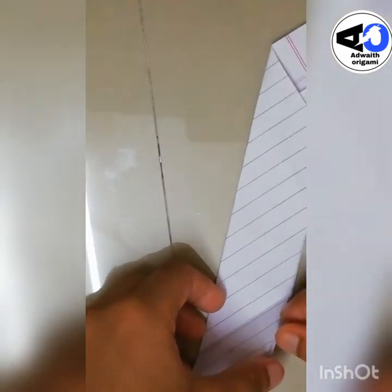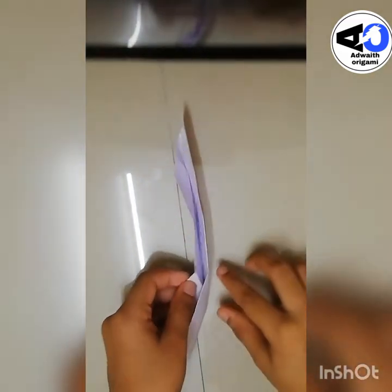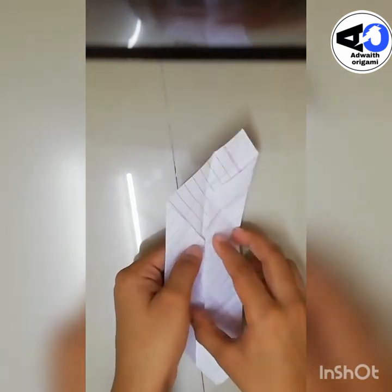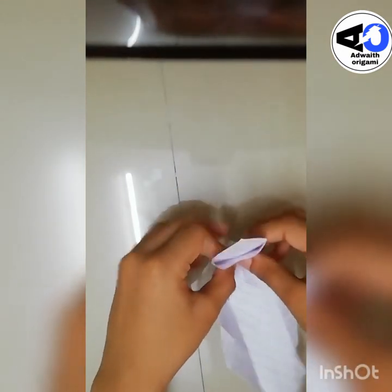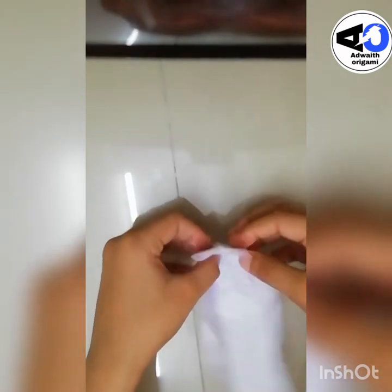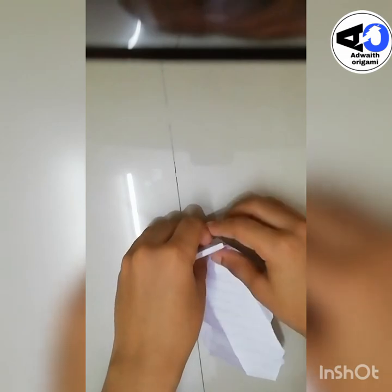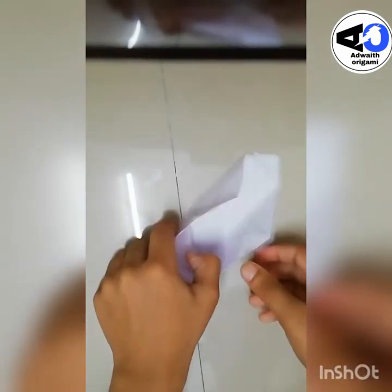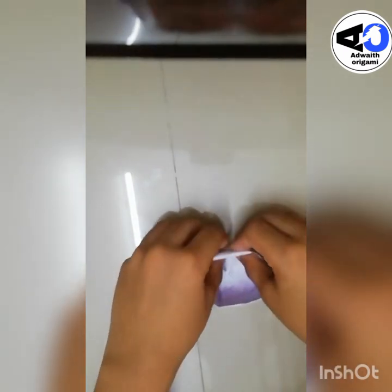Now unfold these two flaps and keep it like this. Now take this flap — not like this, take this flap like this — and take this flap like this. You will get a box shape like this. Take this flap and bend it down. Do the same thing over here and bend that down. Now you have got a little box.